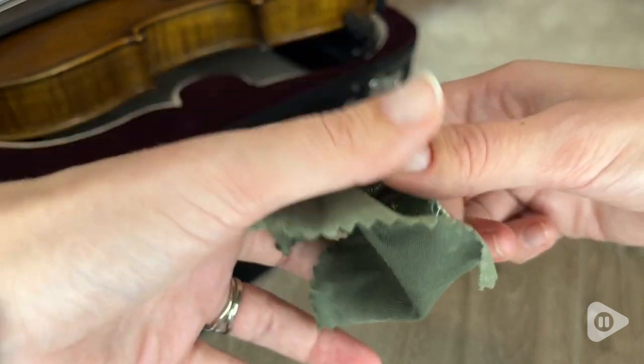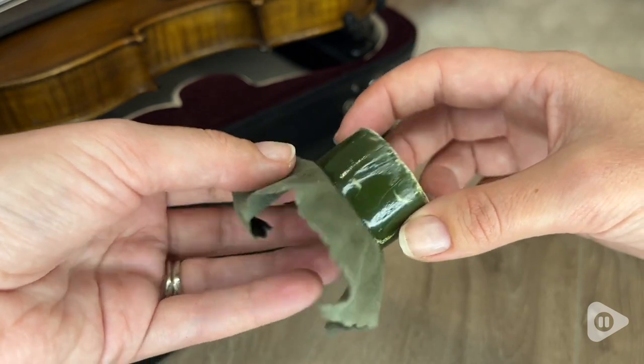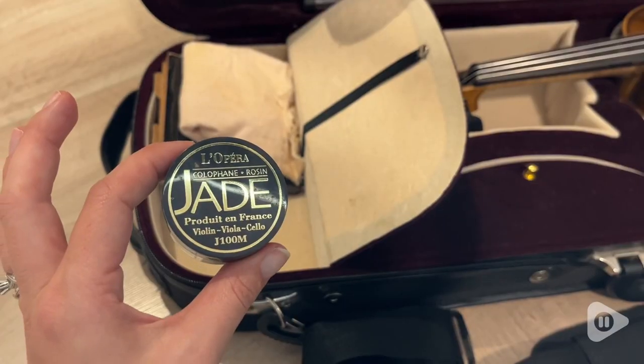I love the cloth on the back. It keeps my hands from getting sticky and it keeps the rosin together, which is really important to me.